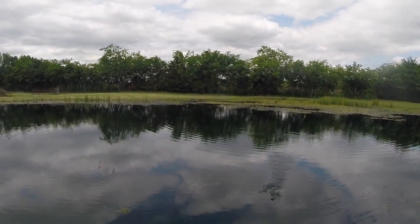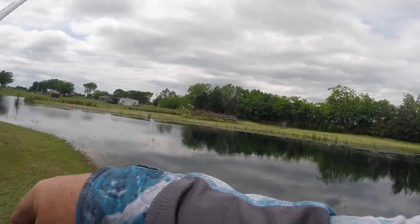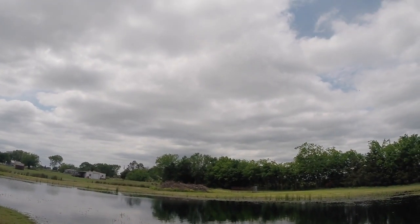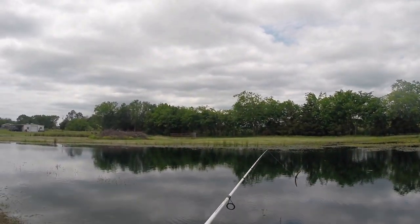Got this old eight pound line. There we go — had a little nibble there guys. It wasn't that big old son of a gun over there that's trying to turn the pond upside down.